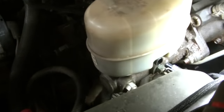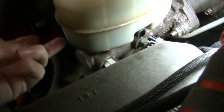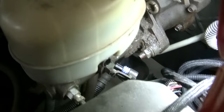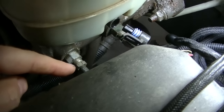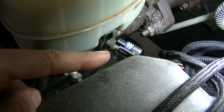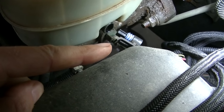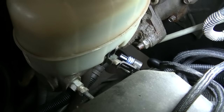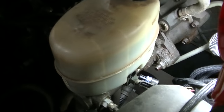It looks like it's coming from the master cylinder itself. I'm not sure if it's coming from the o-rings that hold the tank on, or the adapters on this thing — he made his own brake lines and that one in the back looks really wet, so possibly it could be one of those bad, or the brake line he made is bad. I've ordered a new master cylinder for this thing.